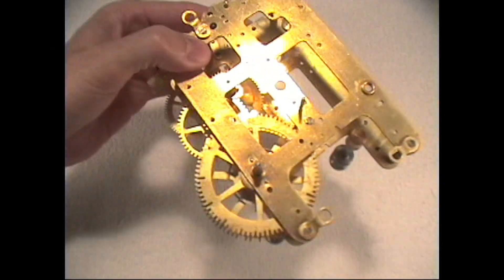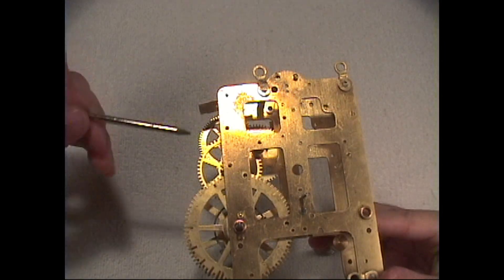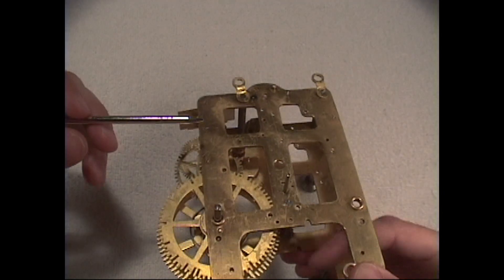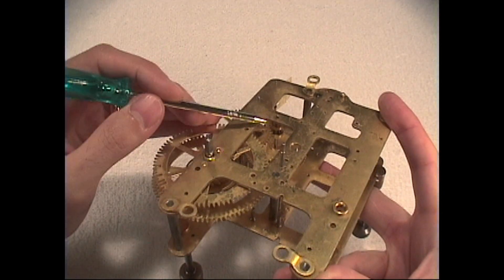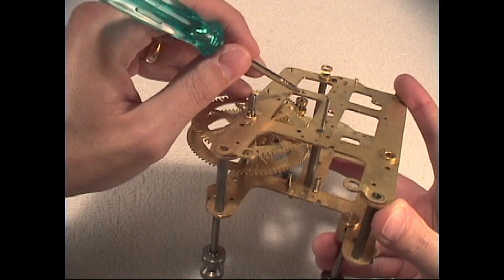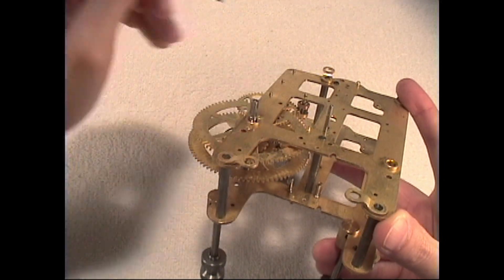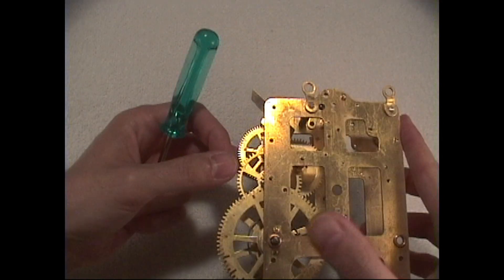Another thing to note on this movement is that usually the plate side with the greatest need for a bushing is the side where the lantern pinion or leaf pinion is located. Our leaf pinion is located right there, so this side of the plate would have the greatest need for bushing, because the greatest amount of pressure is being exerted there.